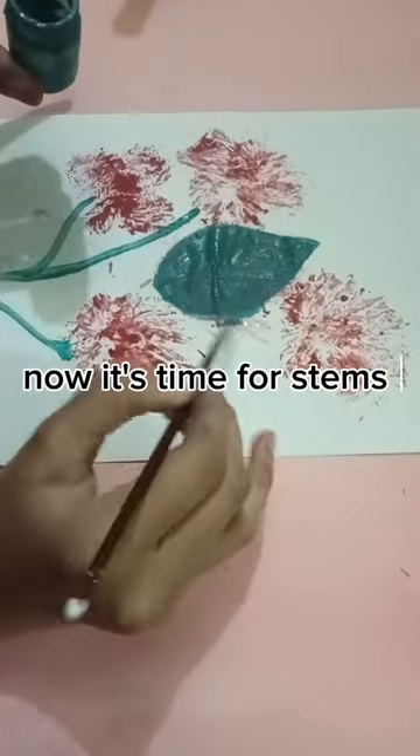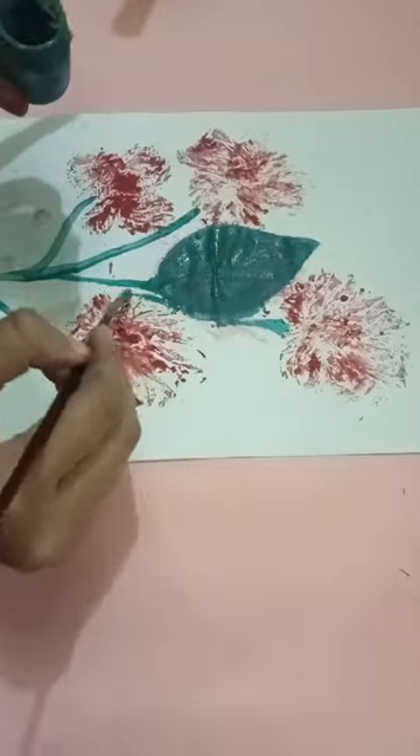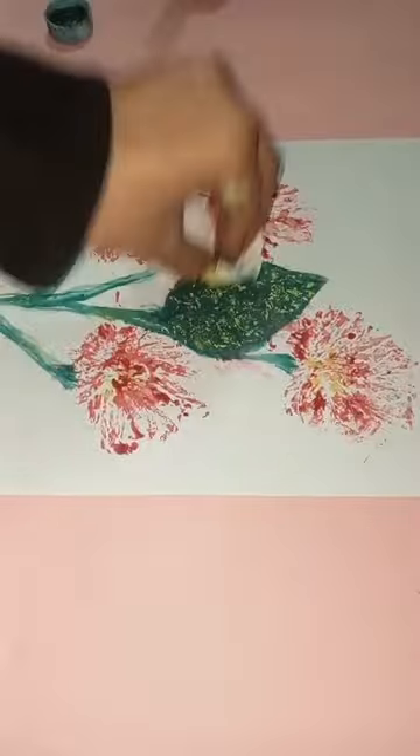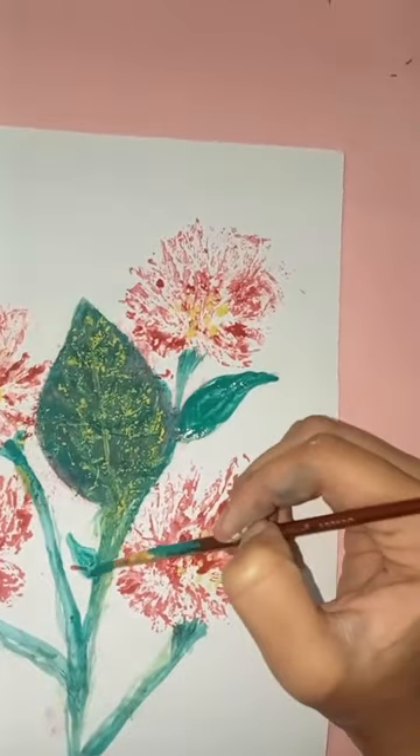Now it's time for steps. I forgot to turn on the lights. This was the final result but I was not satisfied.